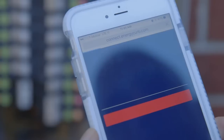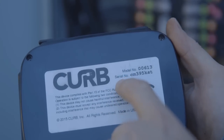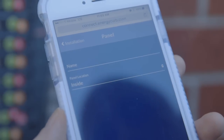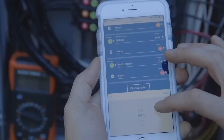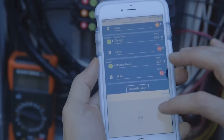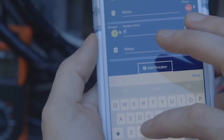On your smartphone, go to connect.energycurb.com. Enter the Curb serial number and click the add panel button. Then fill out the page by entering the breaker number, power, amps, phase, and name as it appears on the existing panel schedule.